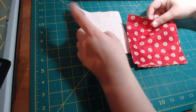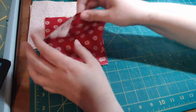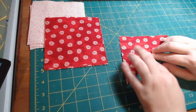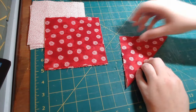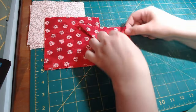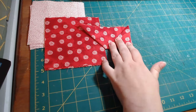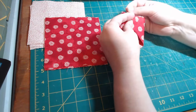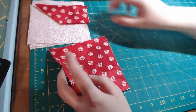The first thing we're going to do is lay our background to the side and take the pinwheel squares and fold them in half, then finger press like this. Then we're going to take the right side and fold it up like this, and then pin right here — just like that. We're going to do all four of those exactly the same way.